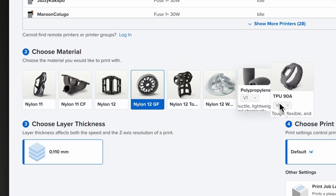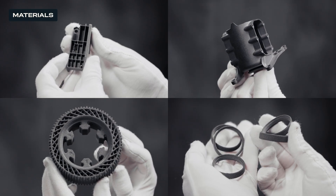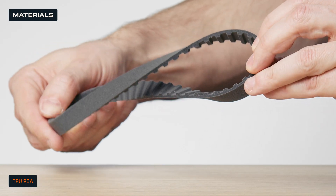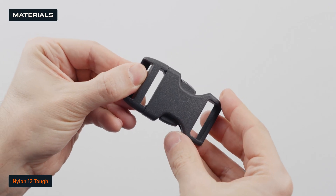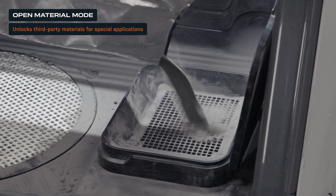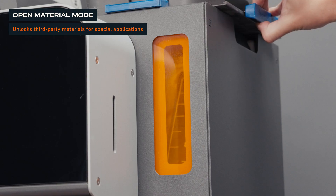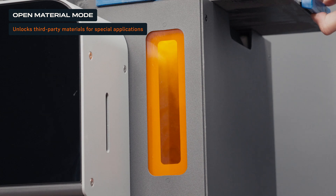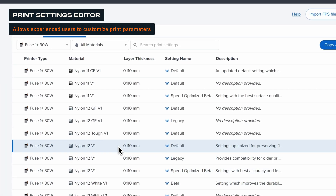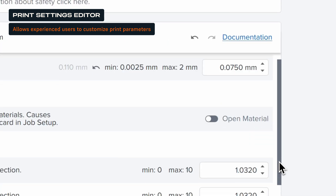Then choose your material. Formlabs offers a variety of high-performance thermoplastic powders to fit your application needs, from standard nylons, to nylon composites, to TPU, each with pre-validated print settings to ensure consistent, reliable results. For advanced users, open material mode unlocks the freedom to experiment with third-party materials, enabling specialized applications beyond the Formlabs material library. Additionally, Preform's print settings editor allows customization of a range of print setting parameters and the ability to easily share print setting files with others.